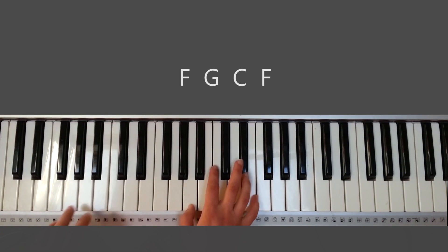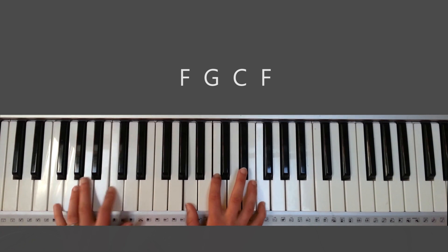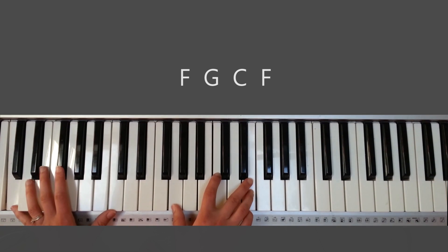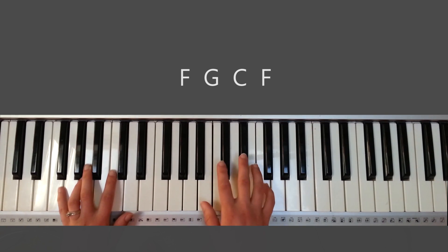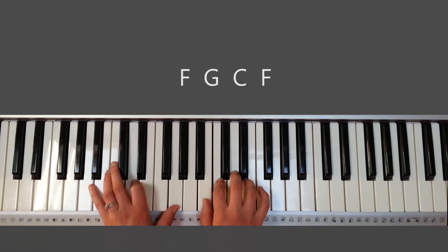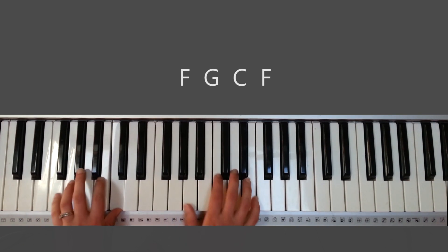Now going to the chorus. F is hallelujah, hallelujah, hallelujah, hallelujah, my King. You could also do this solo: hallelujah, hallelujah, hallelujah, my King.